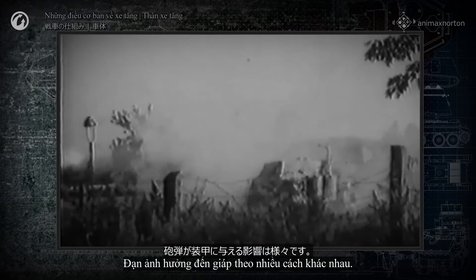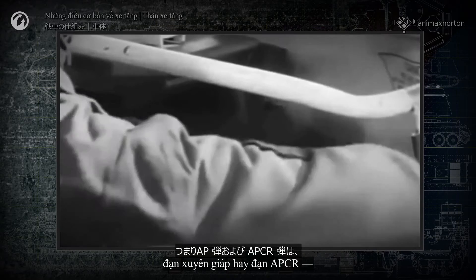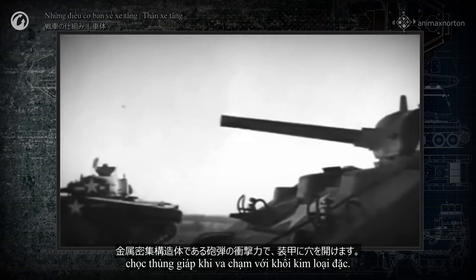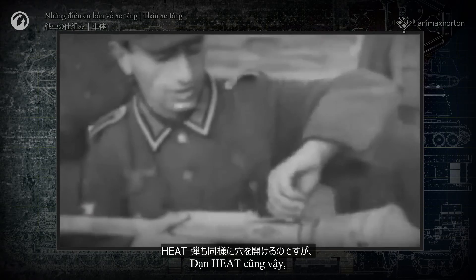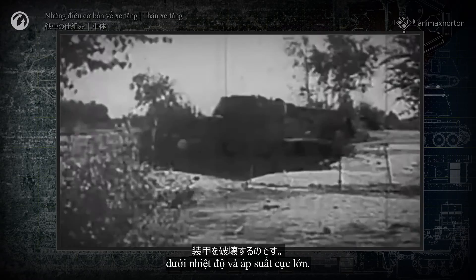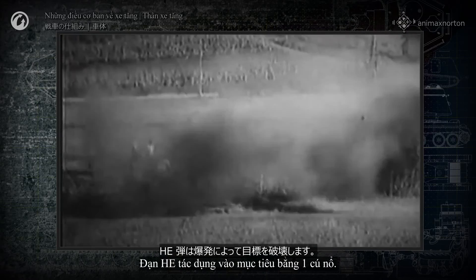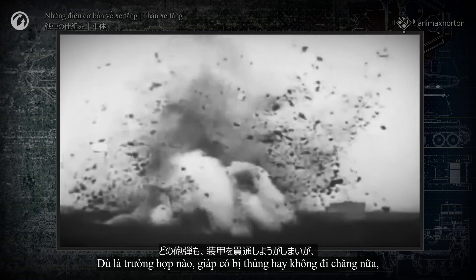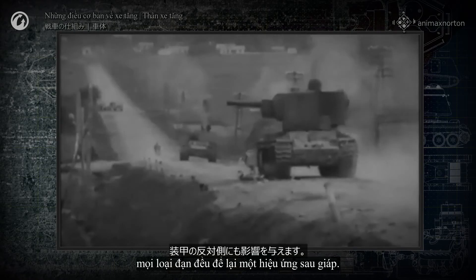Shells affect the armor differently. Kinetic ammunition—armor-piercing and APCR shells—pierce it with the impact of their dense metal body. Heat shells do the same, but with a directed stream of molten metal under enormous pressure and temperature. HE shells affect the target with an explosion. In any case, whether the armor is pierced or not, any shell can have behind armor effects.